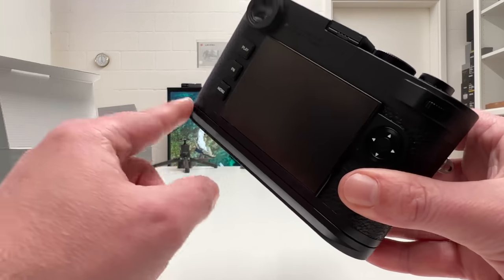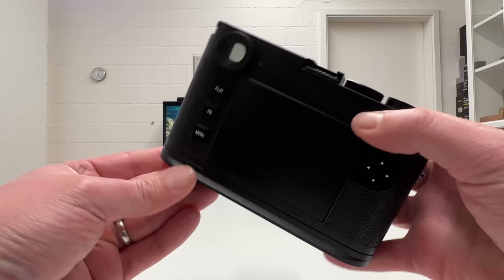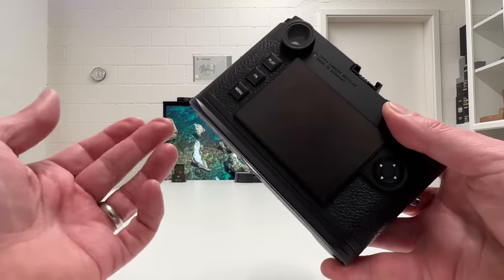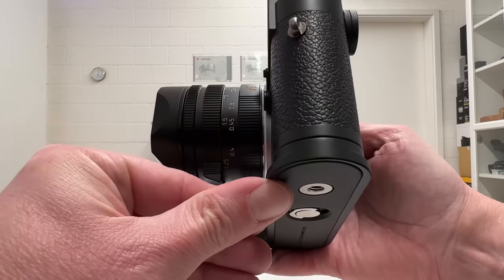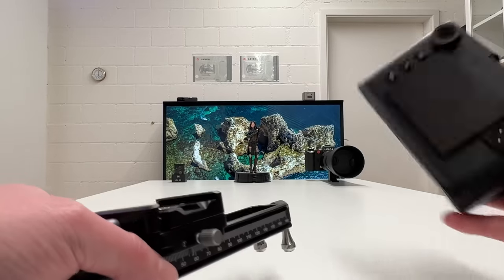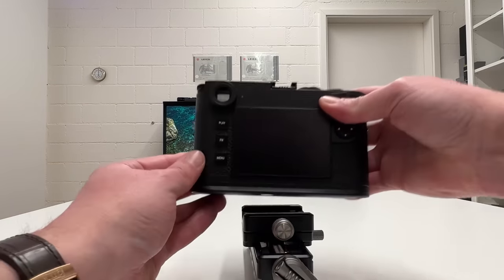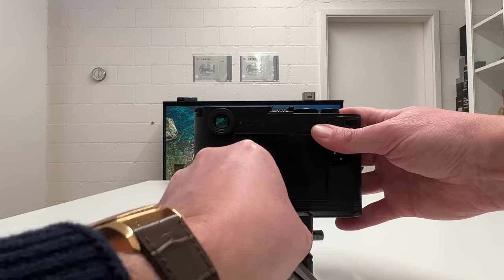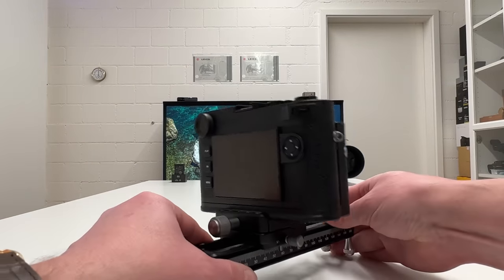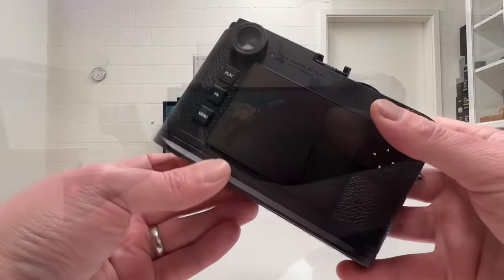What at first looks like a design element in a nice matte black finish is actually much more. Leica spent real thought including functionality in this hand grip. What you see here is an Arca Swiss compatible bottom plate, meaning you can mount it on any Arca Swiss compatible tripod head. I have a slider here as an example — it's Arca Swiss compatible, and the camera slides right in and screws firmly without any additional tools. Super firm, super nice.